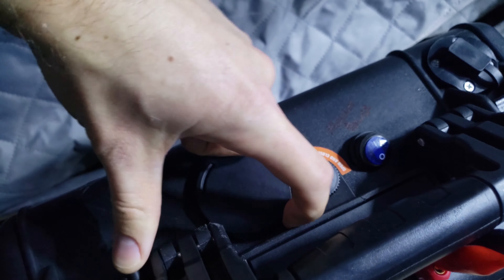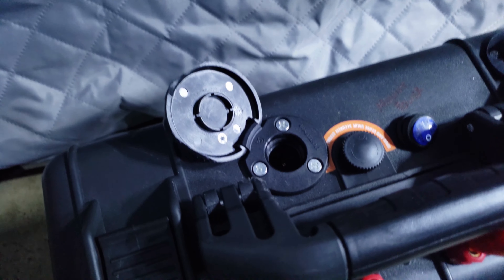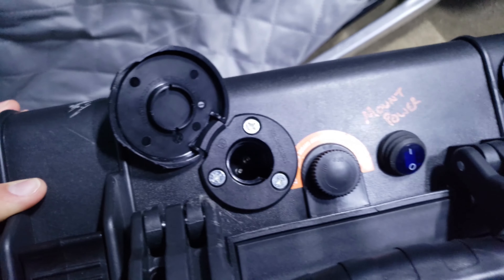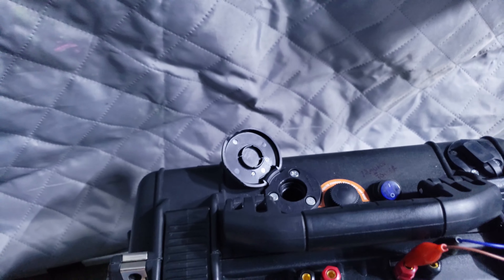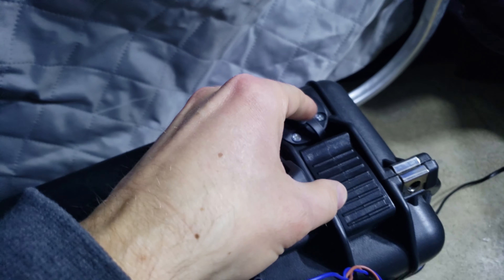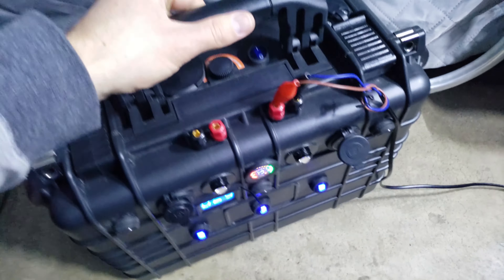I've got one of the Yolotech posts on top. These are similar to those post things that you see on your boat, where you can plug your boat light into. I can put a post on here, throw a GoPro on it. That's switched as well. And then I've got my charging port. So this should work out super well for me. It's incredibly durable.